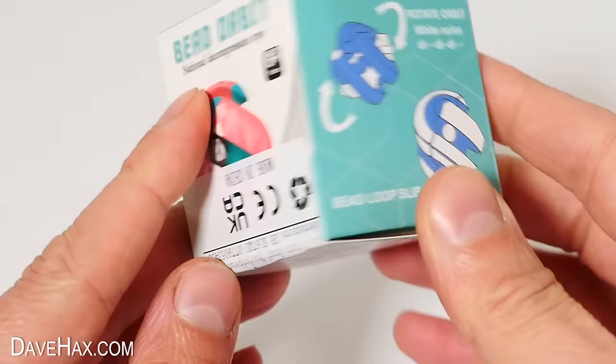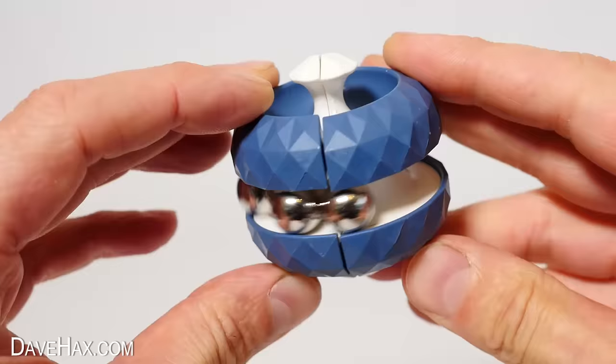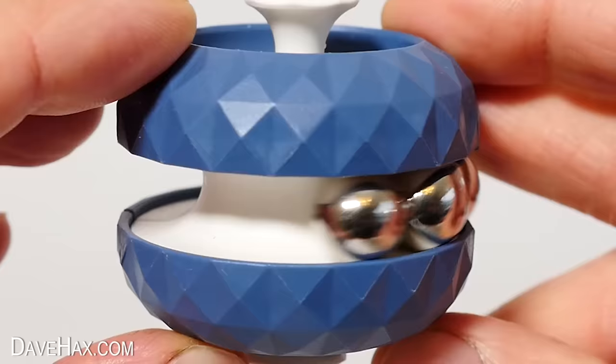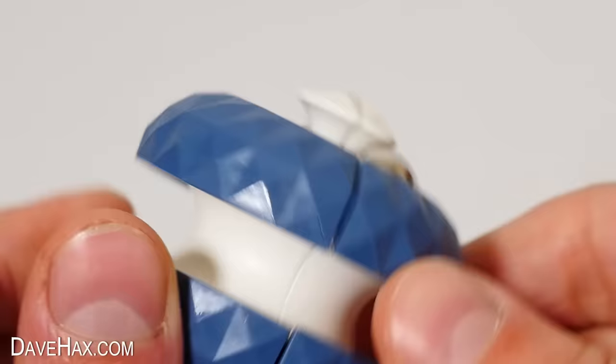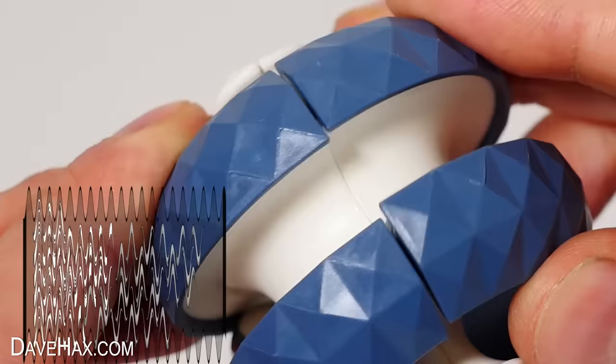Next we're going to take a look at this. It's called Bead Orbit, and it looks quite curious. Remove it from the box and we've got this cool-looking little fidget. I like the colours, and you can see there are three balls encased in this track which goes round the middle. You can just spin them round and around, but what is cool is you can twist the whole thing to change the path of the track. You can twist it back and move it in any direction you like. Depending where the balls are when you move it, you might trap them in different parts. It's quite a cool little fidget — nice and small and quiet — but I did find you need to be careful not to pinch your fingers when you're twisting it around.